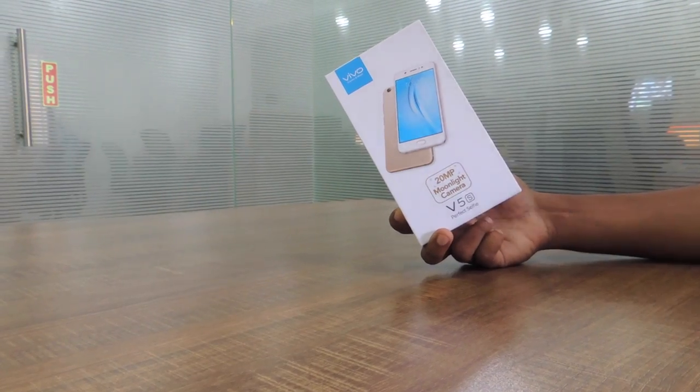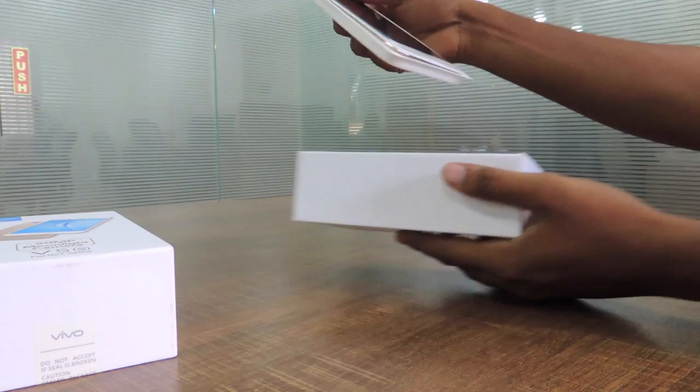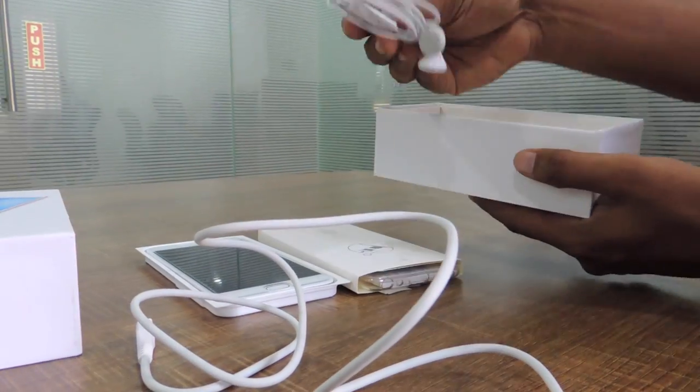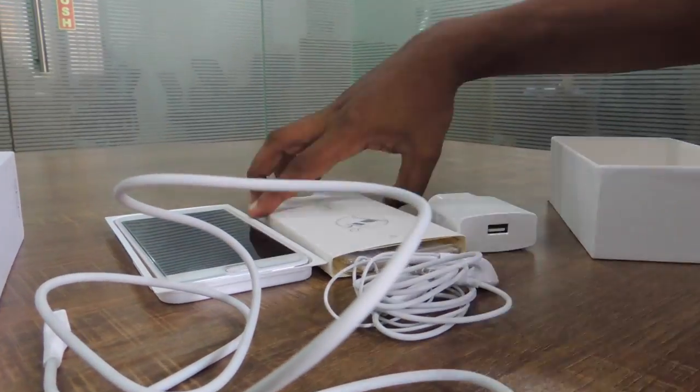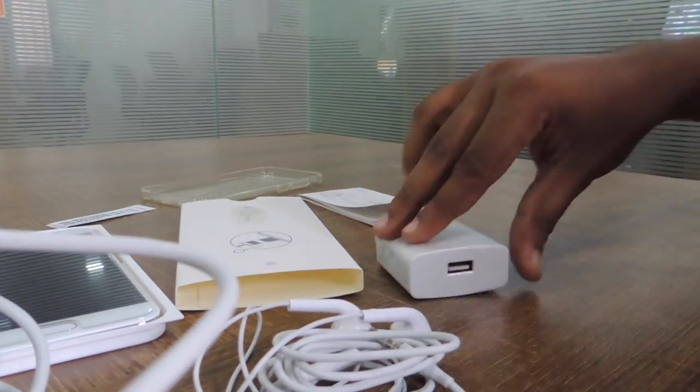Let's unbox it. In the box you get the Vivo V5S handset, stereo earphones, micro USB cable, SIM ejector tool, protective case, pre-applied protective film, user manual and quick start guide.